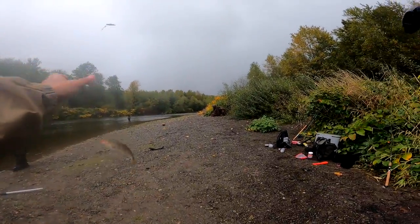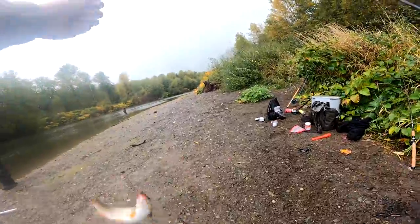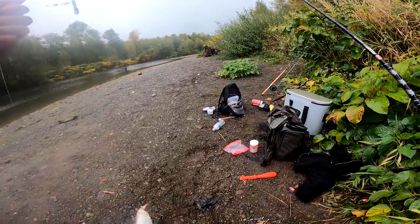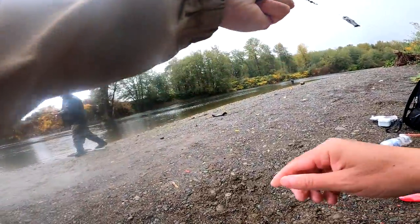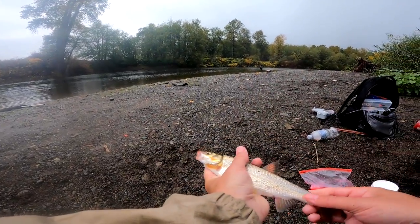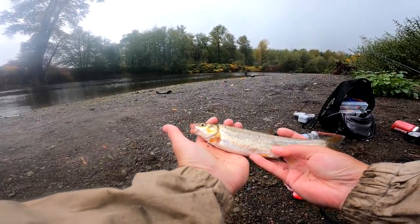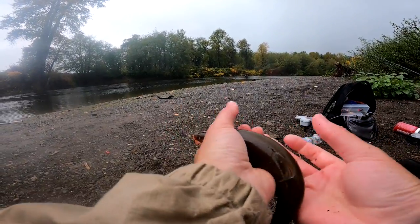Oh yeah! I think that's a pea mouth, yep. It's got the coloration on it. Species 148.